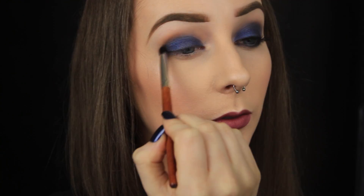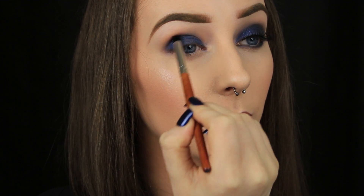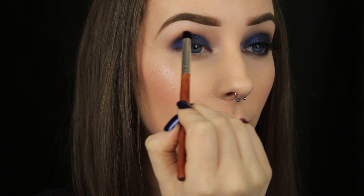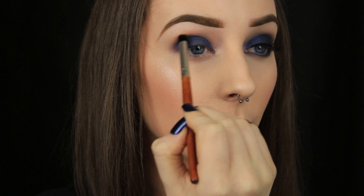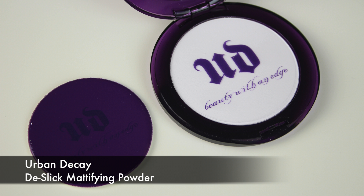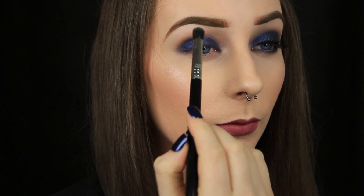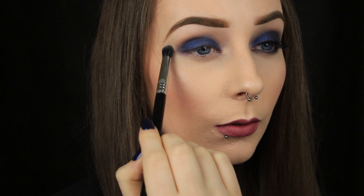Moving on to a smaller more precise brush now — I'm doing a little more blending and I just find a brush like this a bit easier to use, especially for the shape that we're going for today. If you're struggling with the blending part — I know the darker shadows can be a little more tricky to blend than lighter ones — take your face powder and buff around the edges of the shadow. That way you'll soften them without adding any more colour.